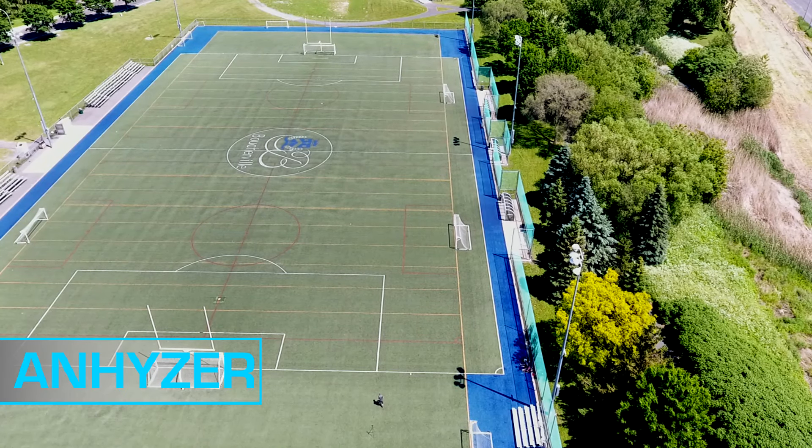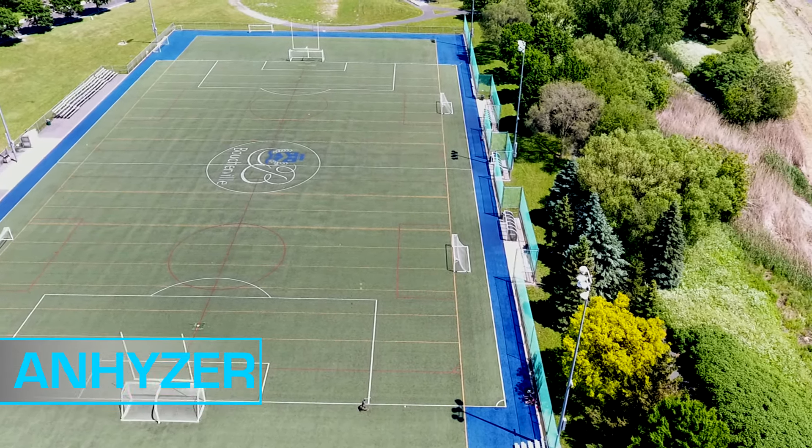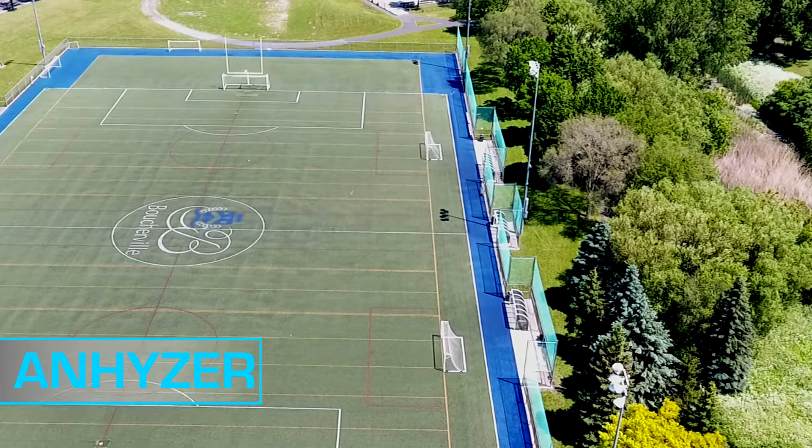And finally, with a hyzer angle, the Goat had a great left to right flight with no sign of fade, even with a tailwind.